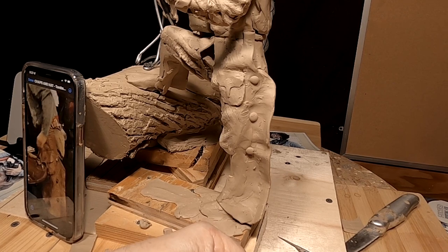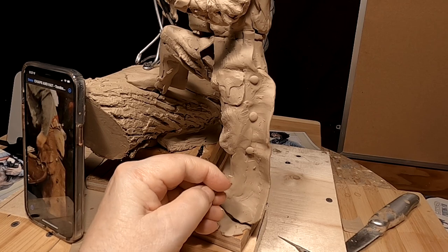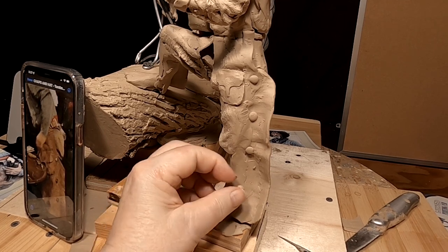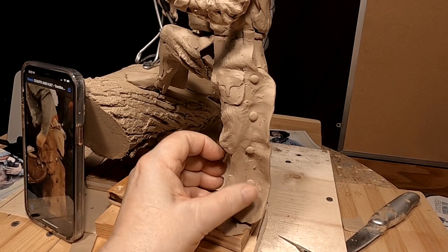I'm probably getting ahead of myself doing these conchos now, but at least that gives me some reference point for the wrinkles and the shab.